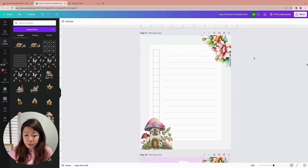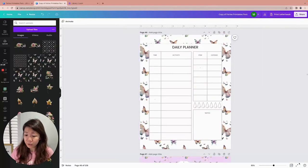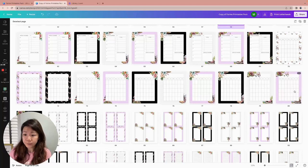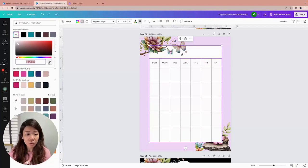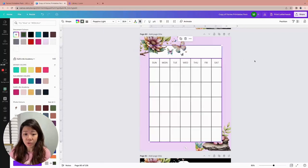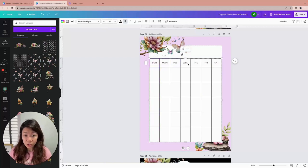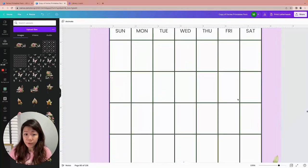We have the daily planner, and undated generic weekly planners — which makes them very versatile to sell all year round — and undated monthly planners as well. This one is also a table, so same thing: go to the grid, choose a different color, or use the eyedropper function to pick a color from the graphics, like green. Then to change the font color, hold down Shift to select all the text boxes and go to the text color — now it's green.